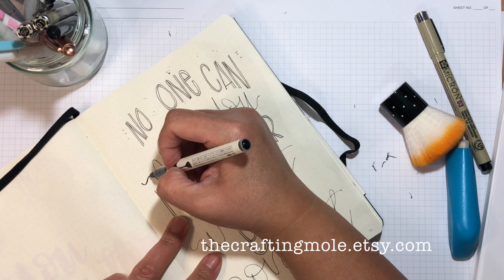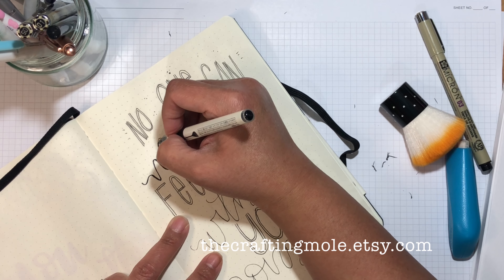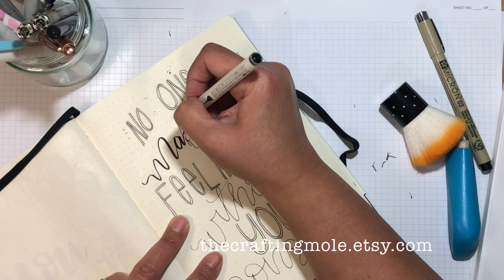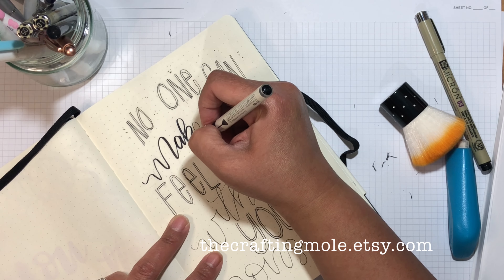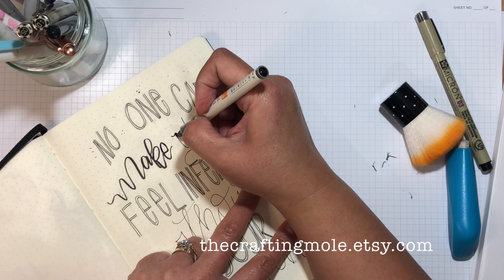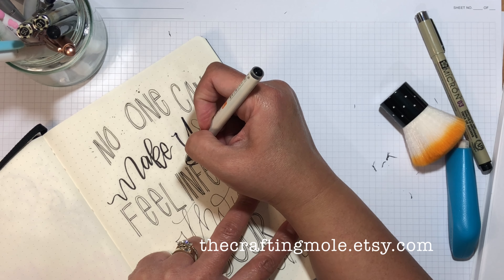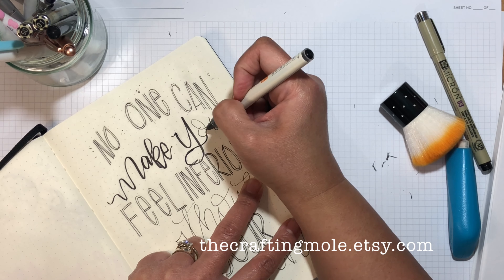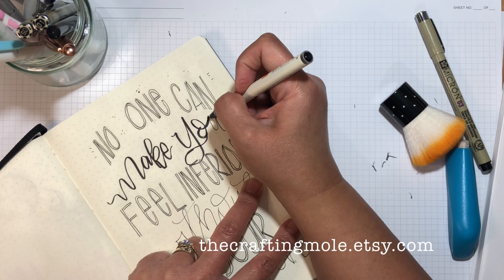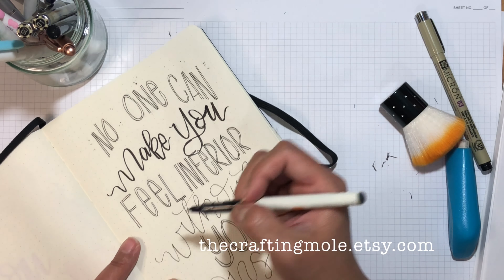I'm just grabbing my other brush marker here. So I can fill in the wobbly doos — I call them the wobbly doos because they're all wiggly. When doing this, you have to make sure your upstrokes and downstrokes vary in pressure: the stroke going up uses less pressure, and the stroke going down has harder pressure. That gives you the fatter and thinner lines in your hand lettering. Practice, practice, practice — that's all I can say.